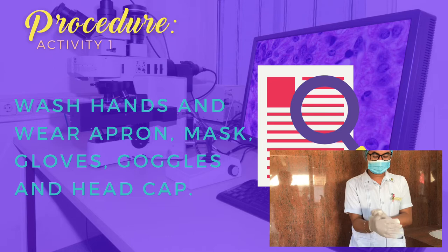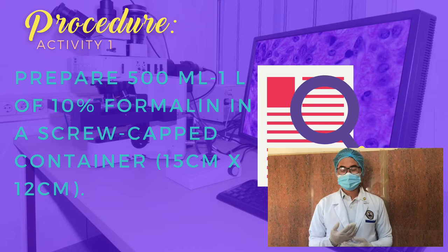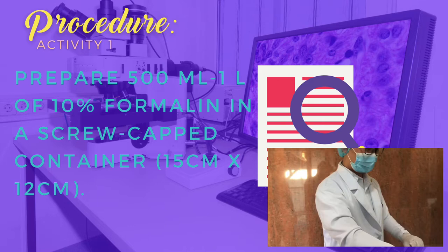Next procedure: prepare 500 ml to 1 liter of 10% formalin in a screw-cup container. In this case, we will be using vinegar.